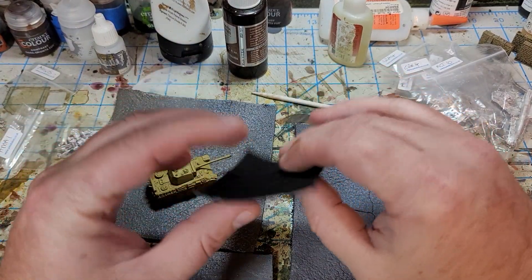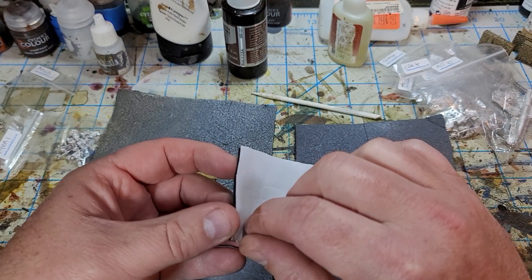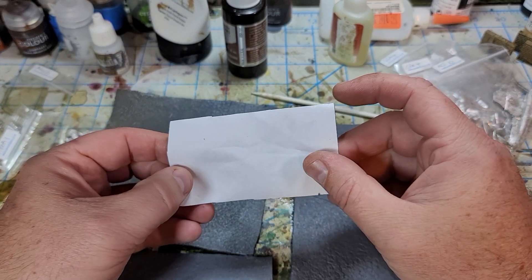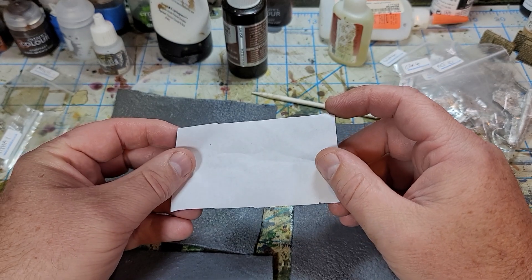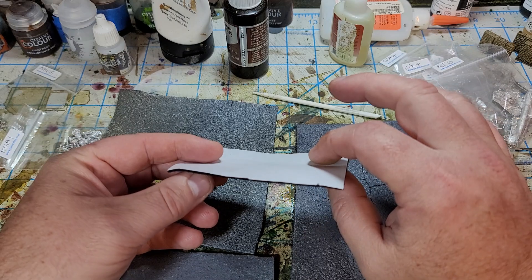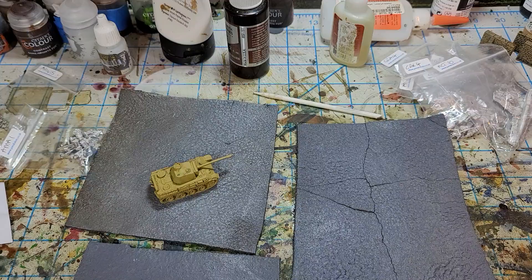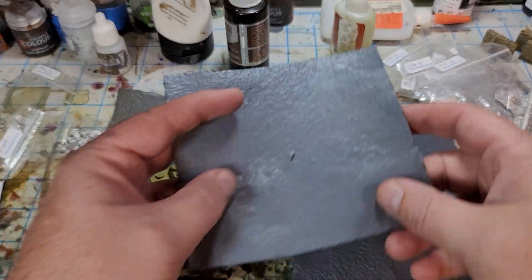Then I got to thinking — this felt has a sticky back on it, so I could possibly use some tile grout and just sprinkle it on the back side of this and see how that goes. And that's actually what I have done.